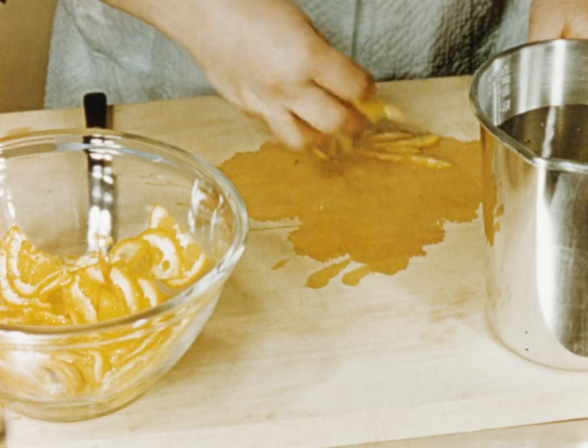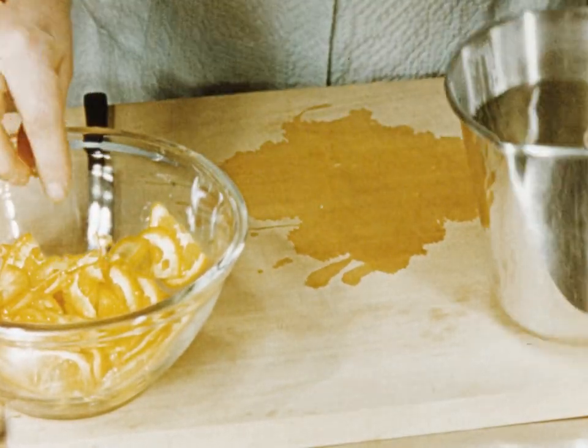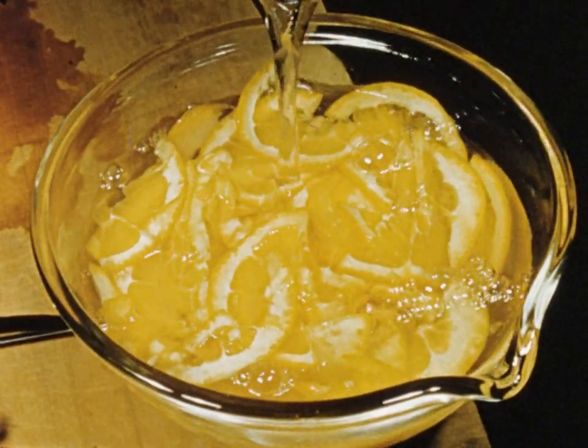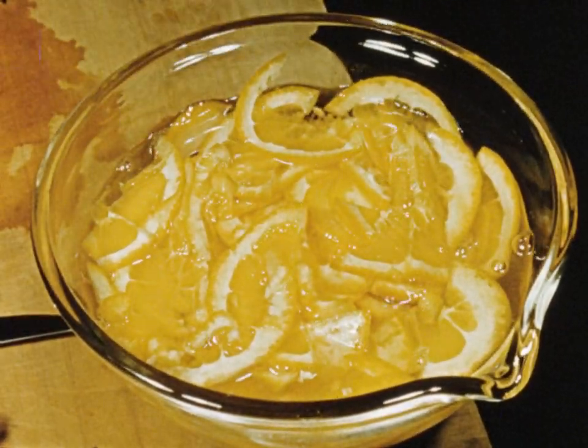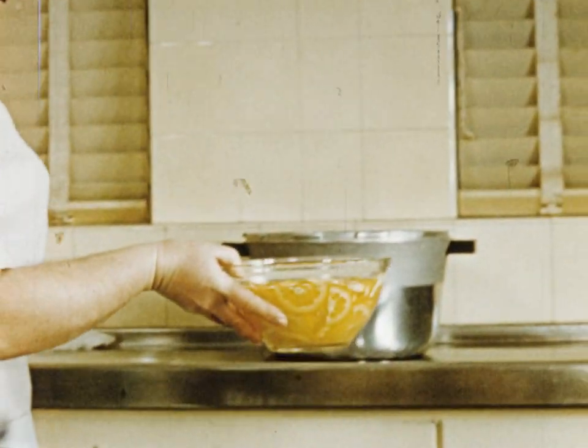Place the orange slices in a bowl and cover them with water. This too is allowed to stand overnight.